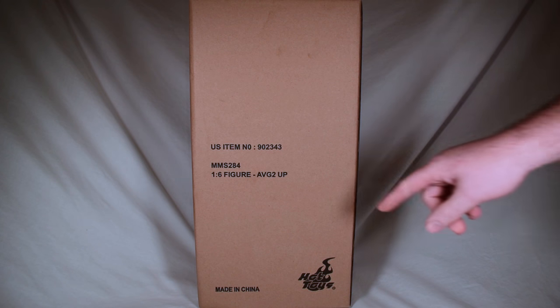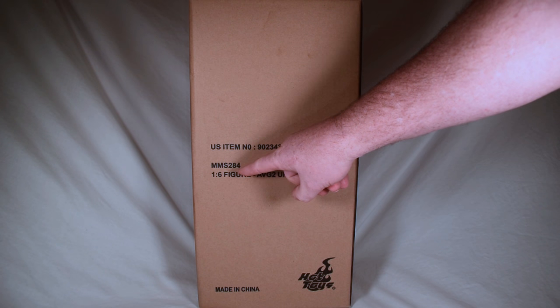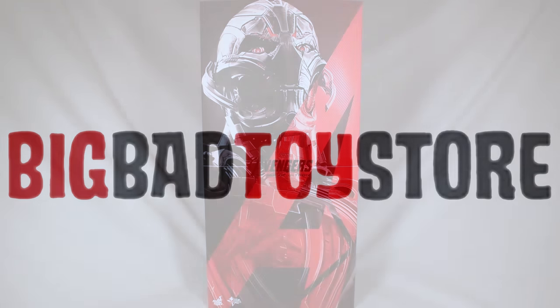This will be an unboxing video of the Marvel Avengers Age of Ultron, Ultron Prime, MMS 284, sideshow number 902343, made in China by Hot Toys. I got this from Big Bad Toy Store — you can get one also, just click the link below.